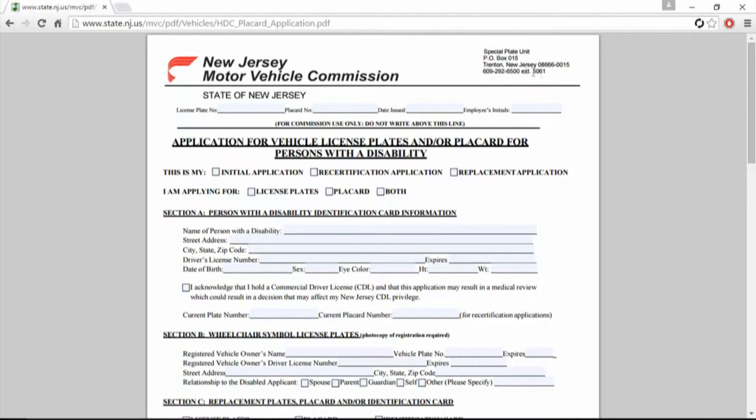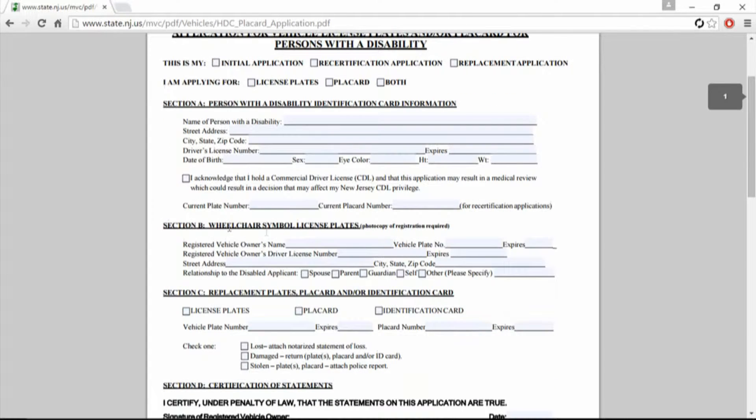There is a phone number here you can call with an extension. I'm sure you folks that live there know where you got your license and maybe bring this in. This covers initial and replacement applications, and then you fill in all the personal disability identification card information. If you're looking for a wheelchair license plate, you fill in this section.